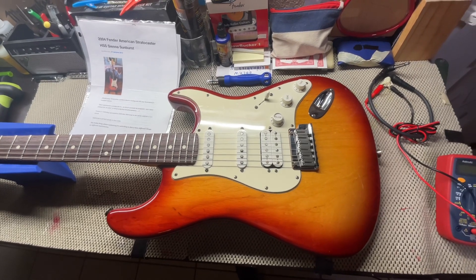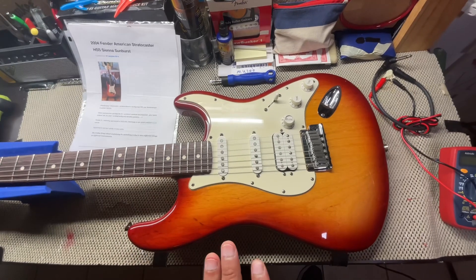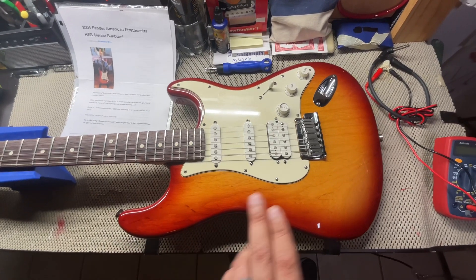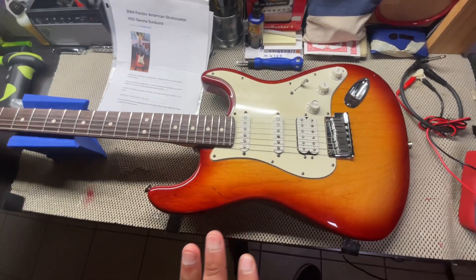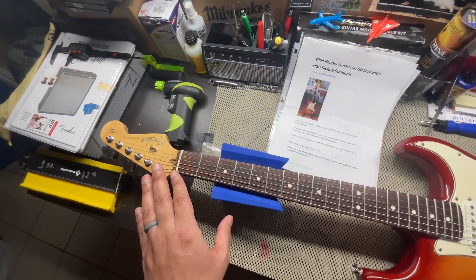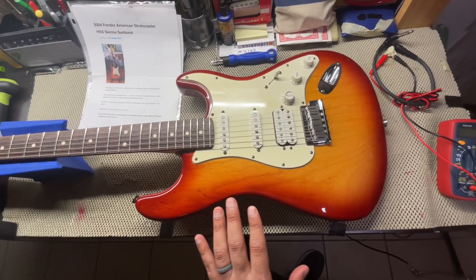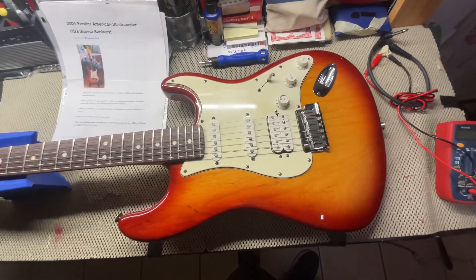Welcome back everyone to Holy Roller Guitars. Thank you for joining me today. Today we have this 2006 American Standard HSS Stratocaster. It is the 60th Diamond Anniversary for Fender in a special color of Sienna Sunburst. I really love the color.